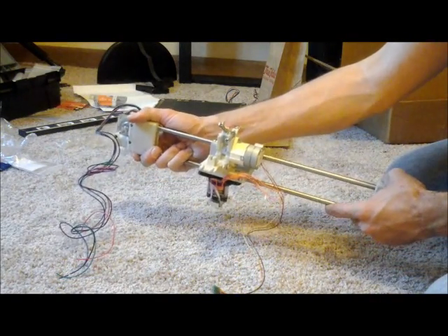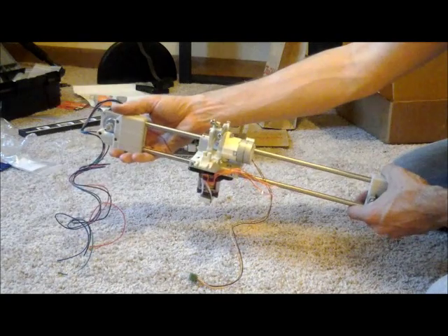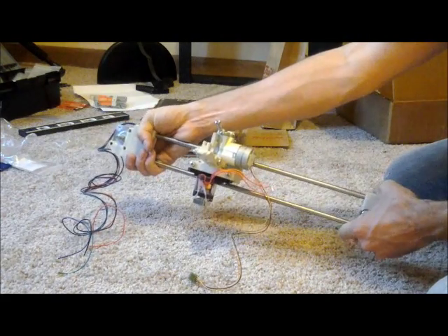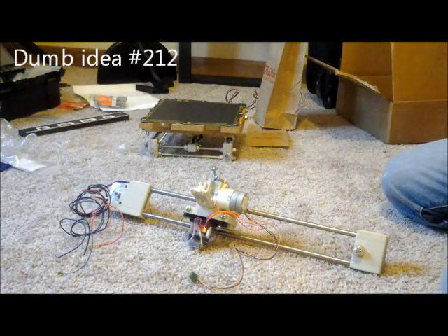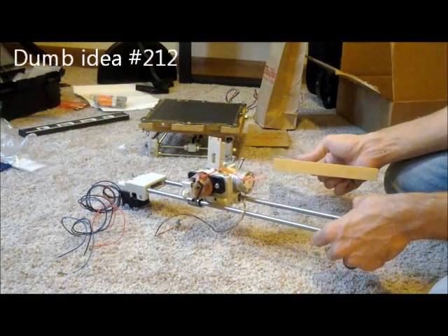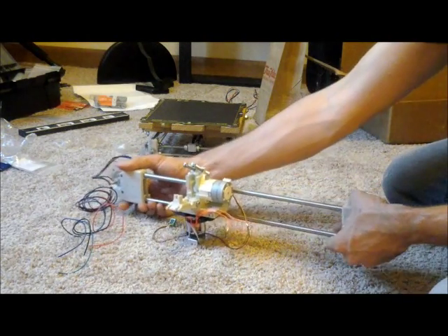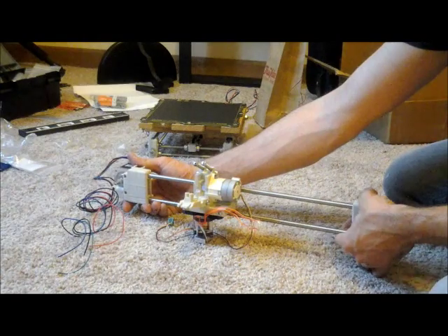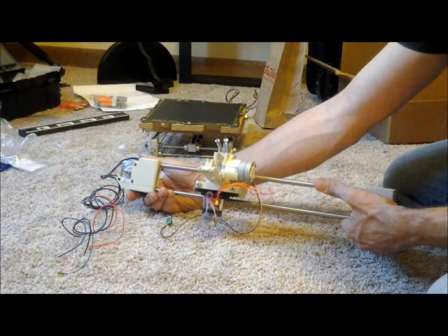As you can see here, we've got ourselves our X carriage. There's going to be some alignment needed right now but that's going to happen later once we get the Z installed. You can see I can move this back and forth. Really we're just going to be making sure that this is all lined up once we get to the Z side of it. Thanks for watching and I'll see you at the next stage.